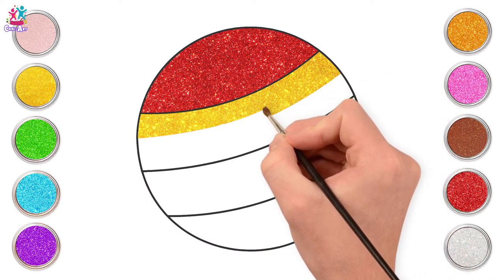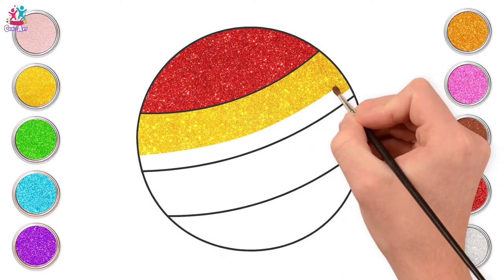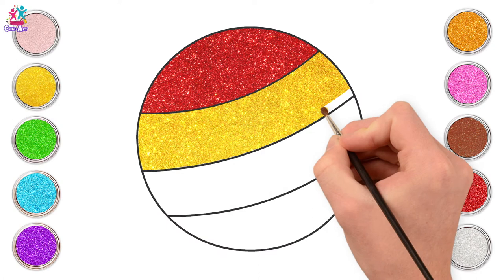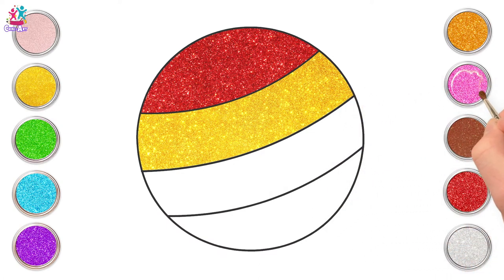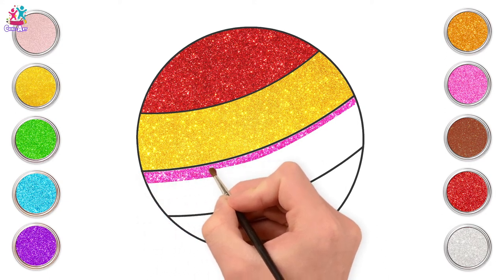Now what kind of games can you play with a ball? Catch? Football? Netball? Rugby? But that's a different shaped ball. Maybe even ping pong? What's your favourite ball game?